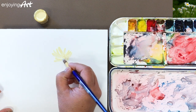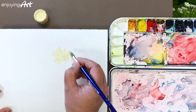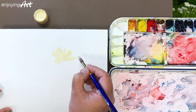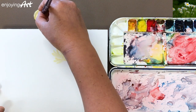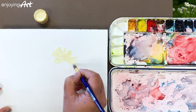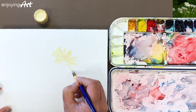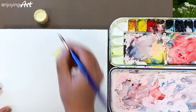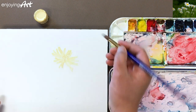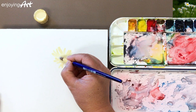Right now I'm using the masking fluid to block out those areas. I'm not going to allow the background paint to get into this space. Just paint with the stroke — if you want to change the shape, you can change it, just the way you paint. We're not using white color; the masking fluid is just blocking out the shape so this area will remain white.